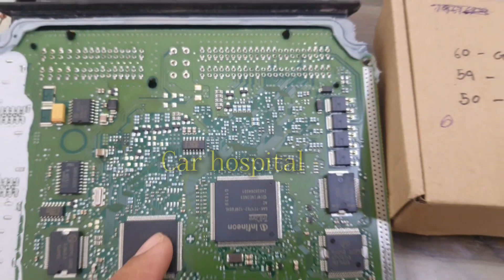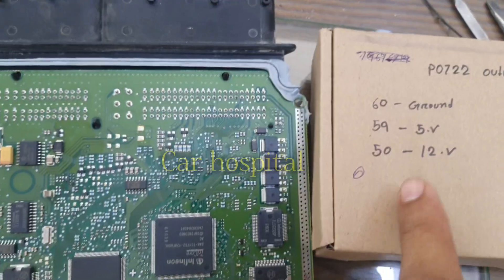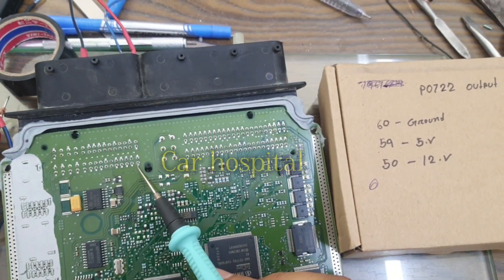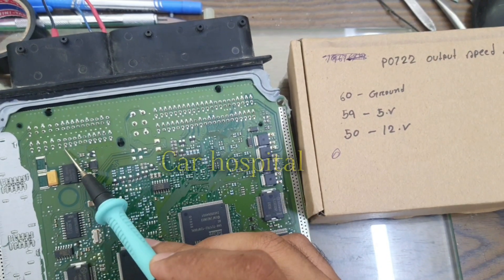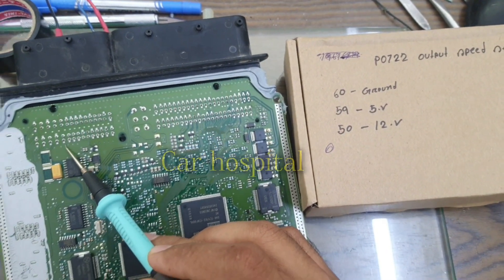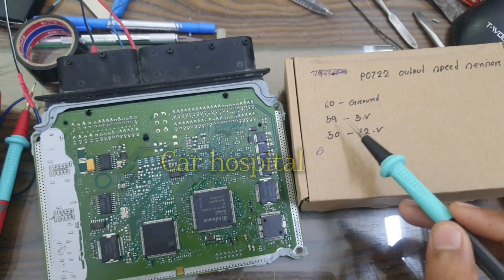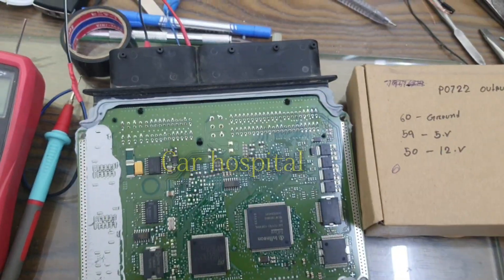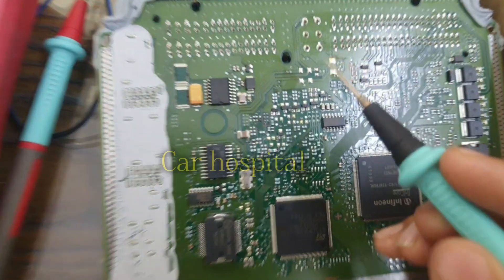Here you can see this ECM. I check the full output speed sensor pins: pin number 60 is for ground, pin number 59 is 5 volt, and number 50 is for 12 volt. Output speed sensor 3 wires — pin numbers 60, 59, and 50. Now I check with multimeter connected to pin number 50.